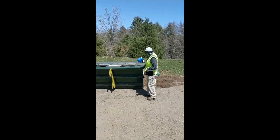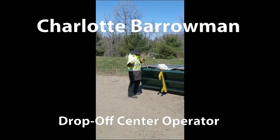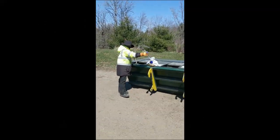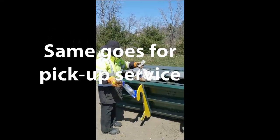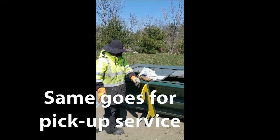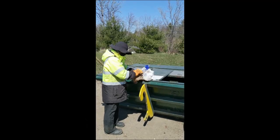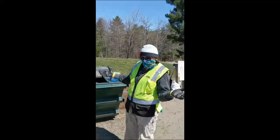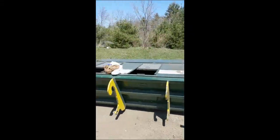Miss Charlotte over here is actually pulling out a bunch of non-compostable stuff. So be sure if you are collecting your food scraps for drop-off in plastic bags, dump them out of the plastic bags and take them back with you. Everybody makes mistakes and we learn as we go along. So thank you, Miss Charlotte, for all your hard work for being out here.